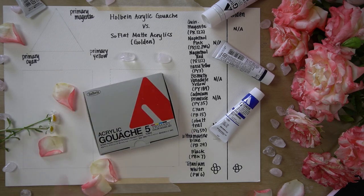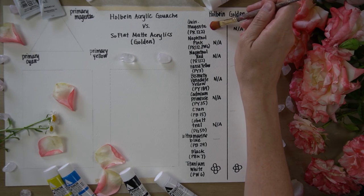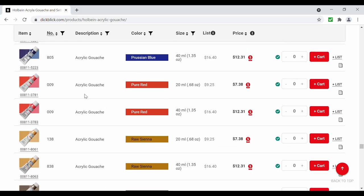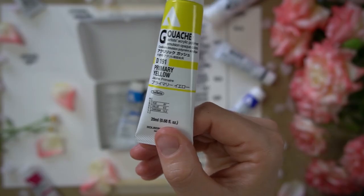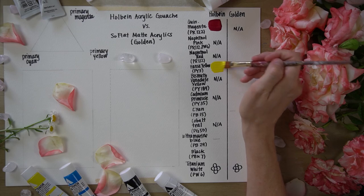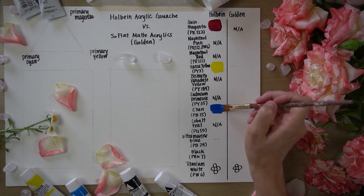I started off by making swatches of the acrylic gouache, beginning with primary magenta. Beneath that I also included the pigment name in parentheses, which in this case is PR122. The next two colors on the chart both contain PR112, a form of naphthol red. I wasn't able to identify any paints in Holbein's line containing that particular form of naphthol red, so I'll skip down to primary yellow. This color is a blend of two pigments, PY3 and PY74. Next, I swatched out primary cyan, which is a phthalo blue.